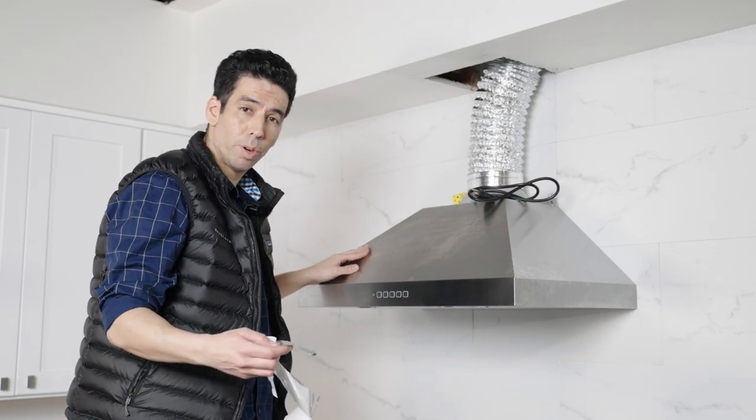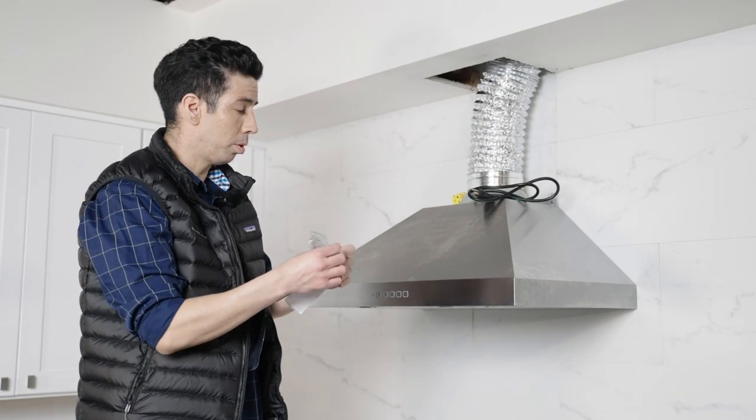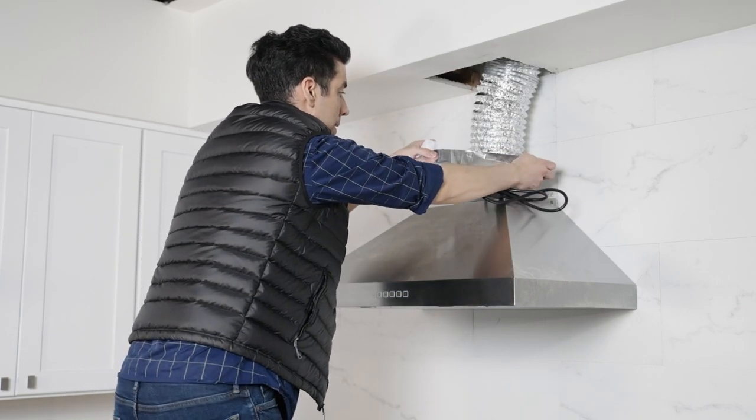But if you do, you're all set. Now we'll take our ductwork and our aluminum foil tape and wrap it around, making sure it's nice and secure.